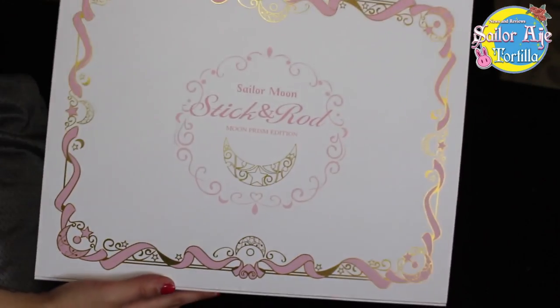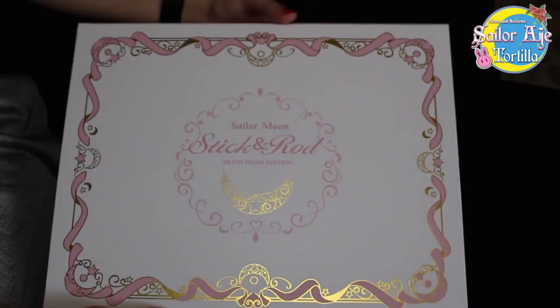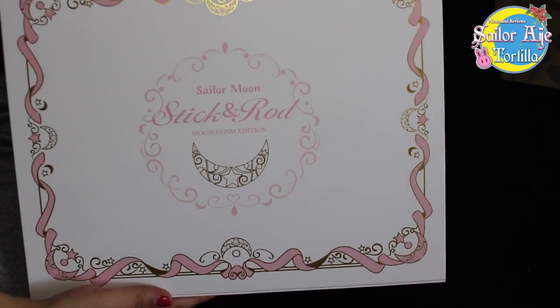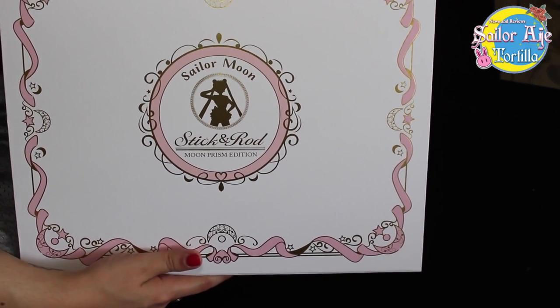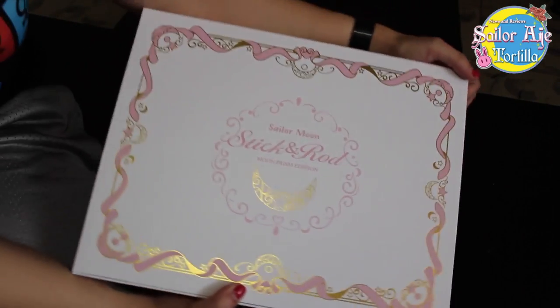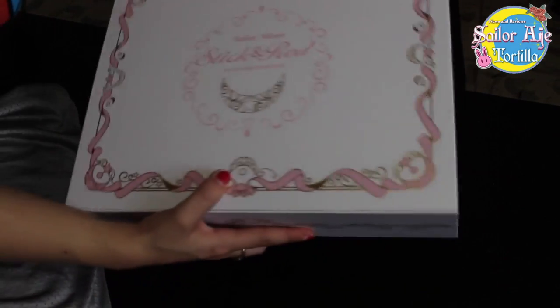Nice shiny gold finish. That's beautiful. Golden pink. It's just so pretty. It's got a Sailor Moon silhouette to let you know that this is the super special awesome edition. It's huge. You can see the entire length of my elbow to hand. This is real big.